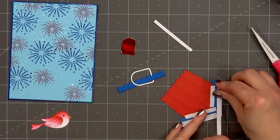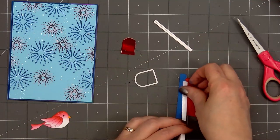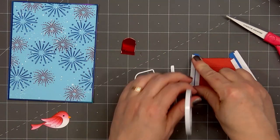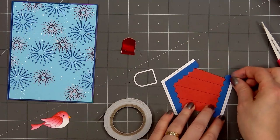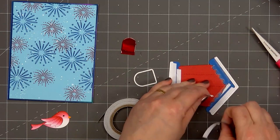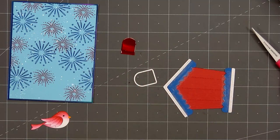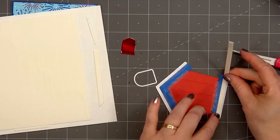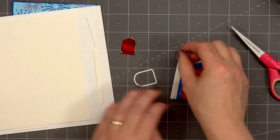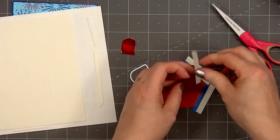To assemble all of the pieces together, I'm doing it upside down. I'll add a strip of double-sided adhesive tape on the back side to hold each of the pieces together. For the very bottom of the birdhouse, I'm adding a strip of double-sided adhesive tape on the back side, flipping it over and adhering that bottom trim. Then I'll remove the release paper and pop up the birdhouse using some thin foam dimension. The foam dimension will also add some extra stability to the birdhouse. I'll make sure to get good coverage so there isn't one area that sags. Then I'll remove the release paper and adhere my birdhouse in the lower right-hand corner.